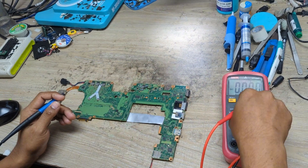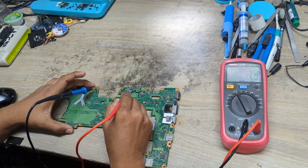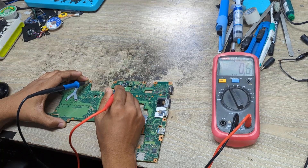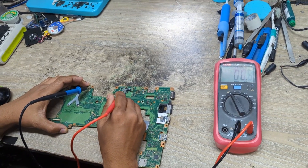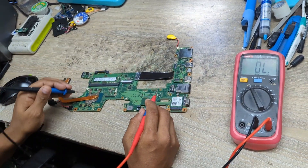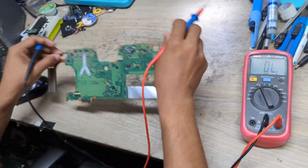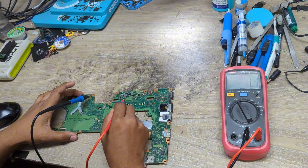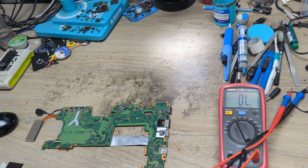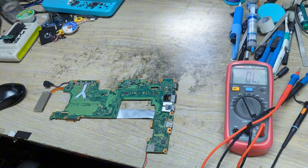Let's remove this and now I will check the impedance of these two coils — the 3V and 5V coils. Checking from here — it's fully short to ground! I don't know if this is the 3V or 5V coil, but it's showing short. Let's check the other coil — that one is okay. So only this one coil is beeping, indicating a short to ground.